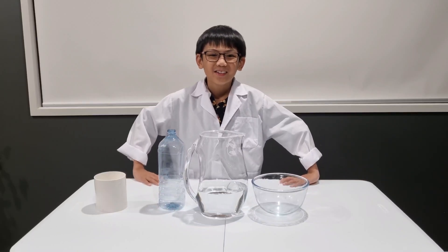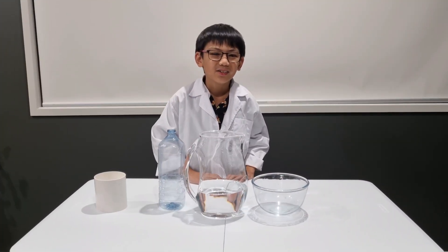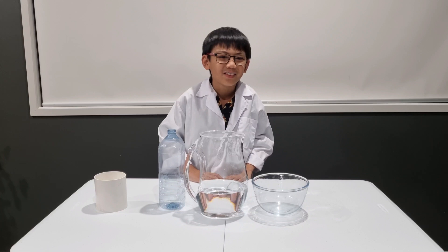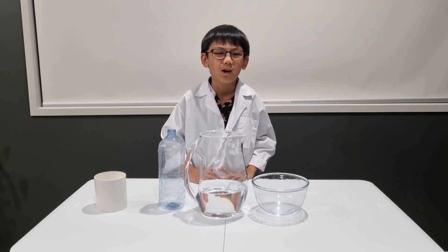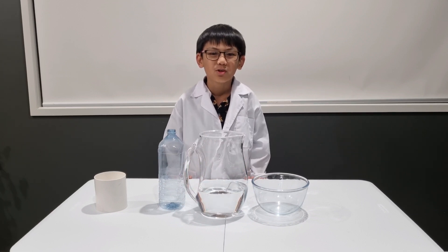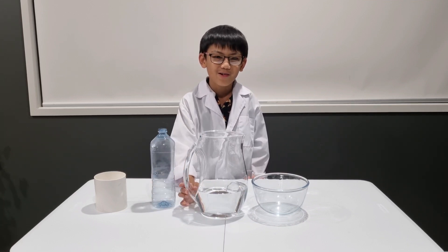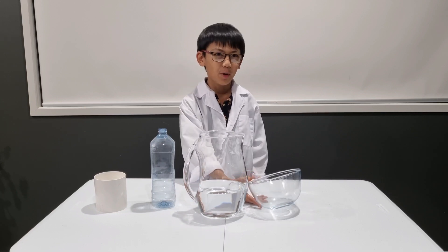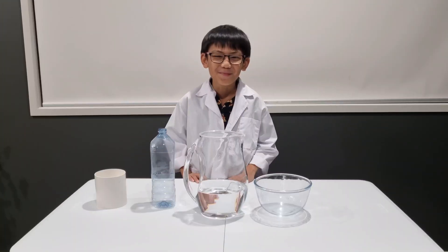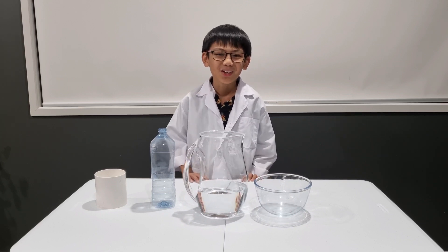Hello everyone, welcome to today's experiment. This time I'm going to show you how to bend water — another simple experiment you can do at home that can blow everyone's mind. For today's experiment you'll need a plastic bottle, water, a glass bowl, and a pipe — it can be a balloon or a comb as well.